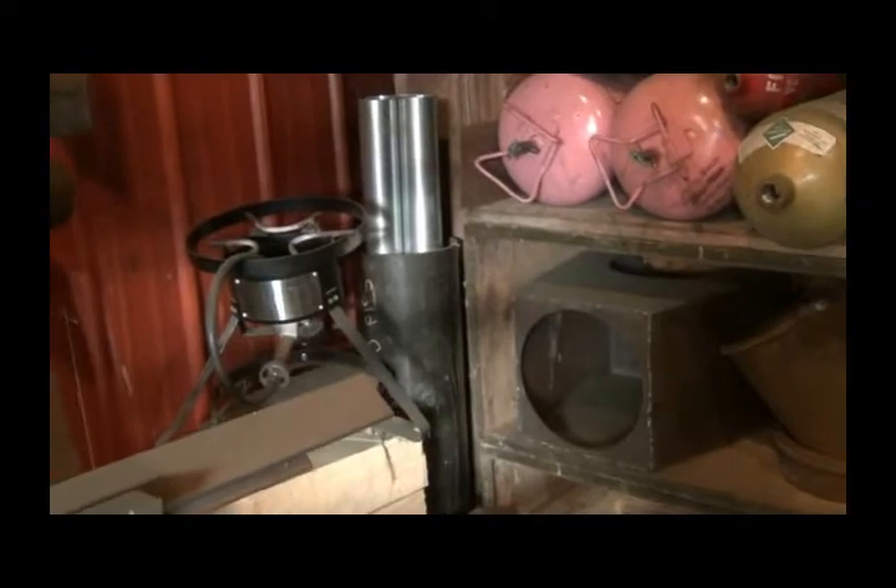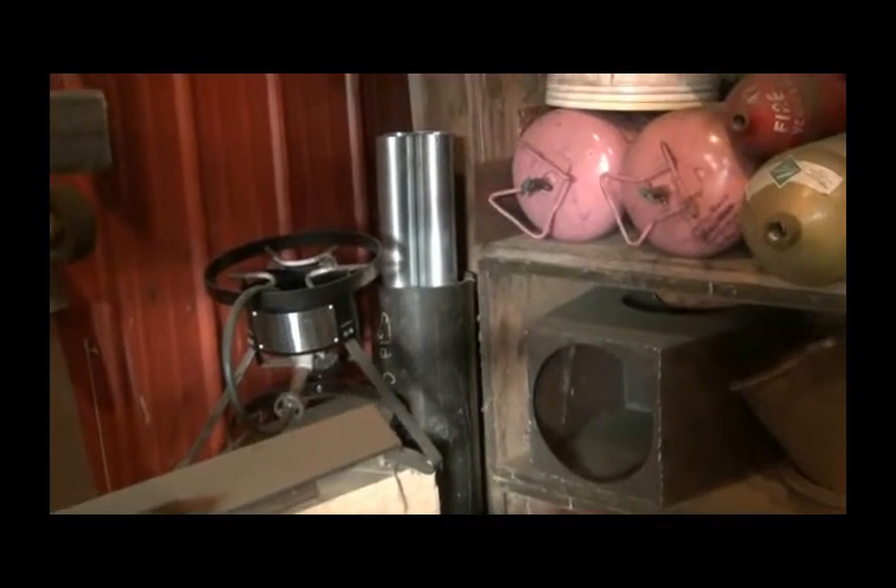I have a kiln of some kind back there - you just see the opening. Turkey fryer. A big piece of tubing if I want to make a tank for something. Clay pigeon thrower. Some more targets.